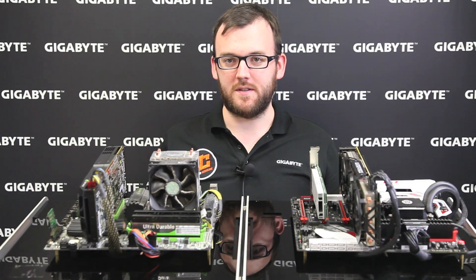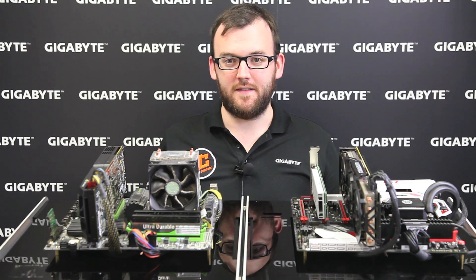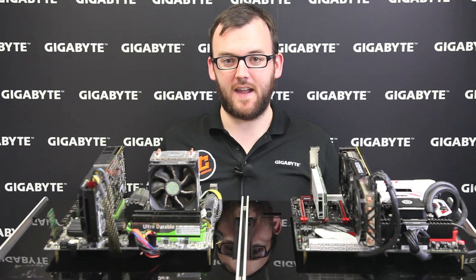Most users own systems that are 5 to 8 years old. These systems might be able to run some games, but the performance will be lacking. Today, we're going to run some benchmarks comparing an older 2010 era system to show you guys why you have to upgrade.